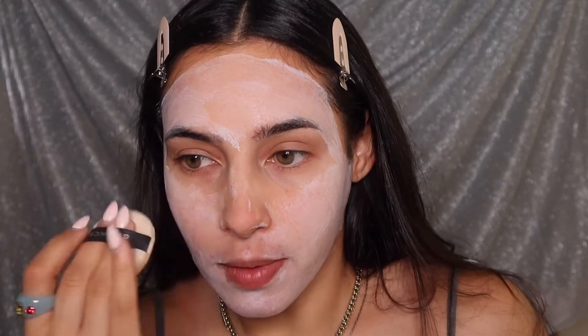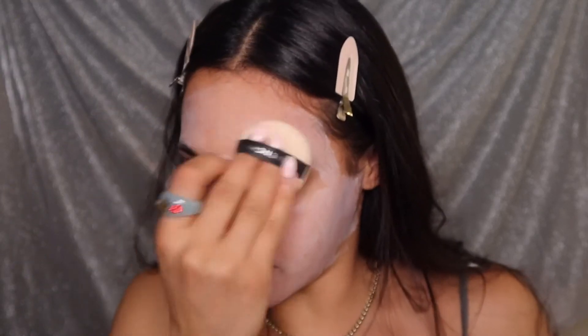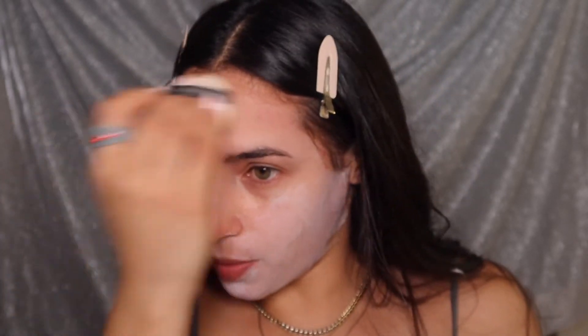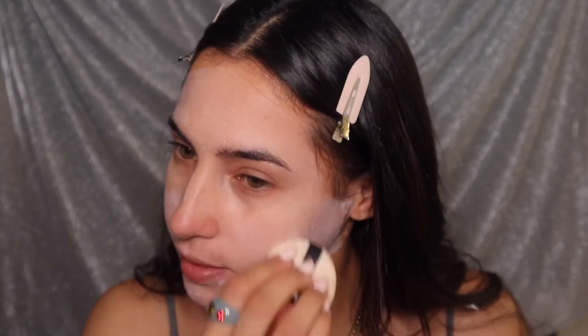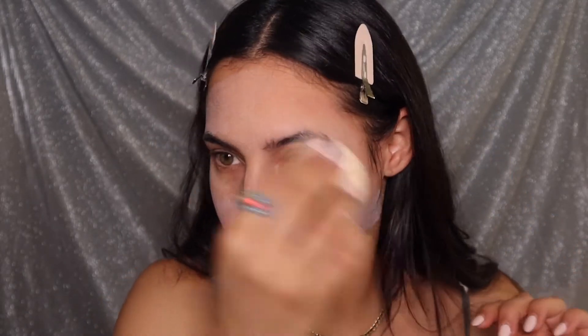Now I'm going to let this dry. I definitely think I might have put way too much — I don't know if all this is necessary — but what I am gonna do regardless is dust off the excess so this white cast shouldn't be so prominent. Basically what you want is for it to go into your pores and tighten them up. Using a puff pad to dust off the excess — and it does. I definitely feel that tightness in my pores; it feels like it would work.